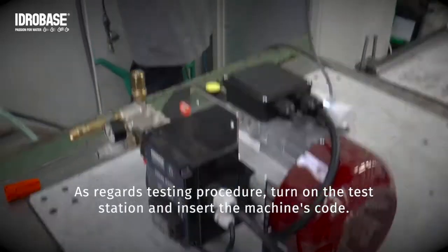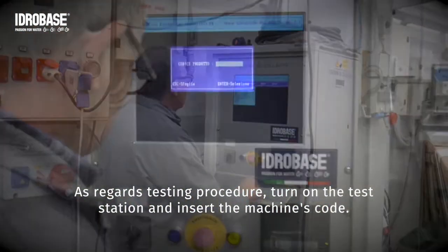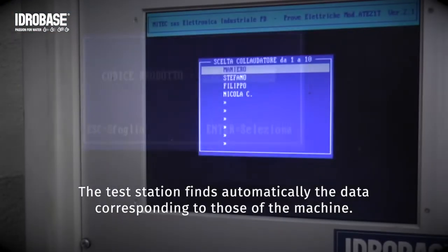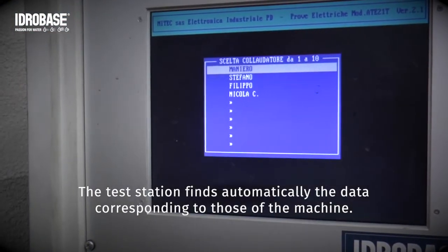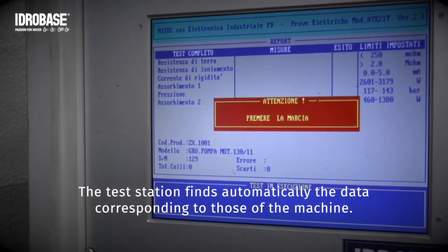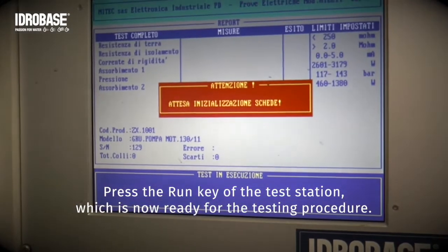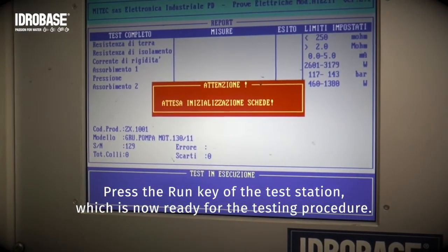As regards the testing procedure, turn on the test station and insert the machine's code. The test station finds automatically the data corresponding to those of the machine. Press the RUN key of the test station, which is now ready for the testing procedure.